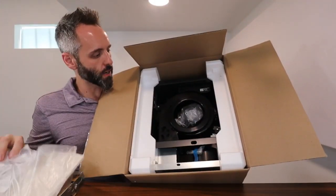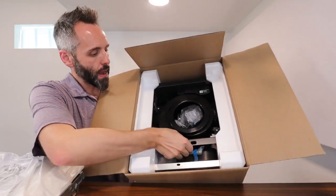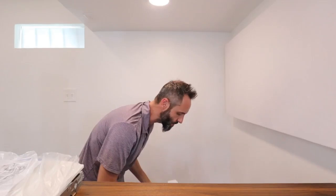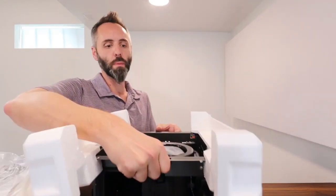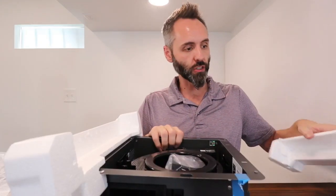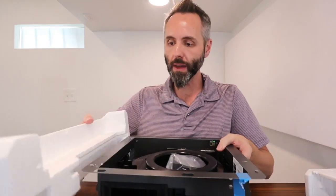You have your instructions and then this is the main unit piece. I love how everything is packaged nicely in here with the styrofoam so that during shipping it doesn't get messed up.